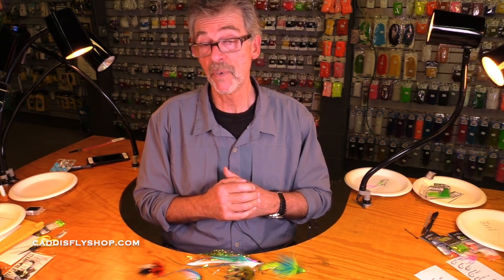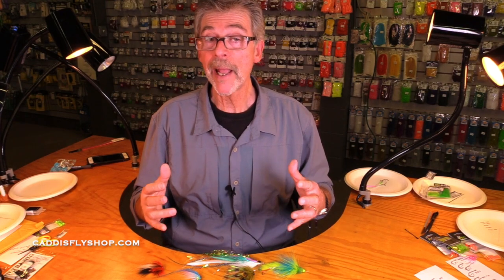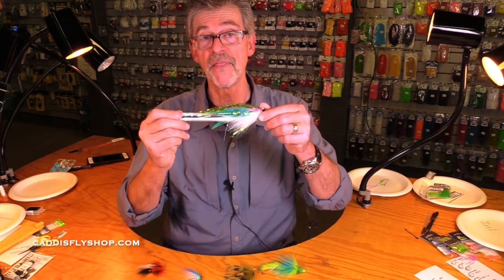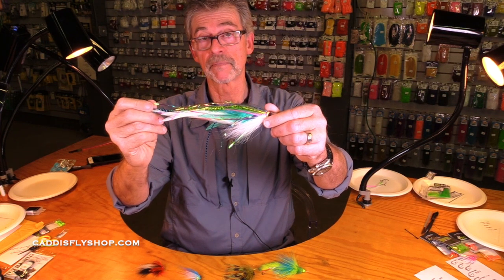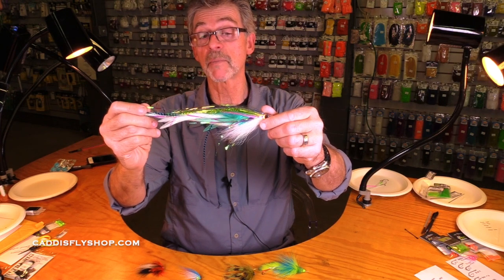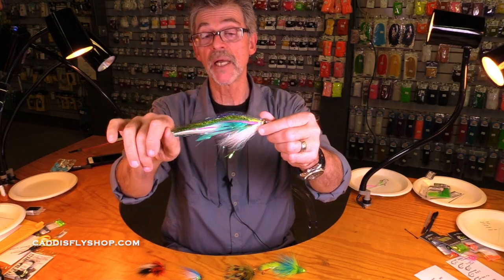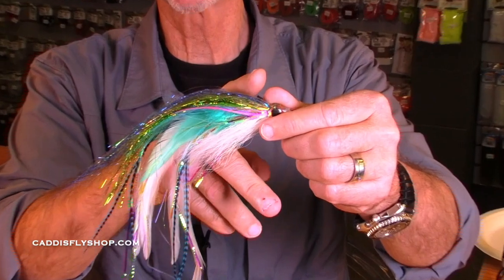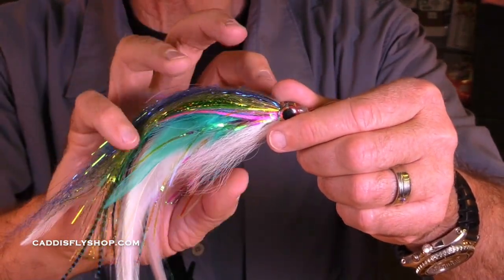What I want to do today is, for the beginning tyer, give you an idea of why you might want to use a tube fly and how diverse tube flies can be. So the first thing is, why might you want to use a tube fly? What if you're using a fly this big? It takes a lot of time to tie a fly like this — a lot of materials, a lot of time, a lot of your sweat and spirit going into this. You go out and you fish this in salt water, or fishing it for pike and musky. It can get chewed up.